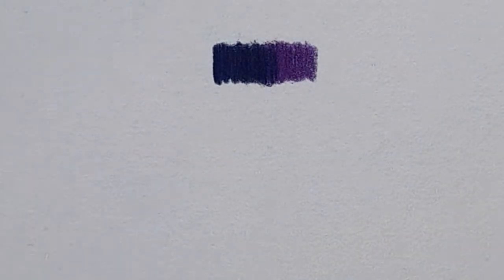The way that I blend is I start off with a base layer, lots of white layers, sharp pencils, and lots and lots of blending. I'll show you how I do that now.